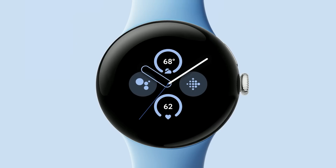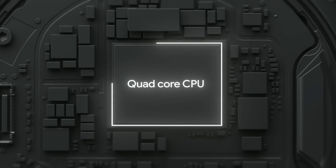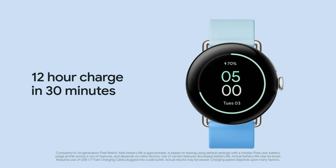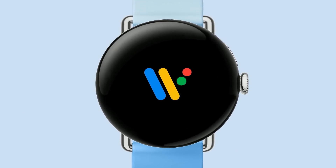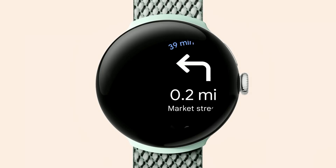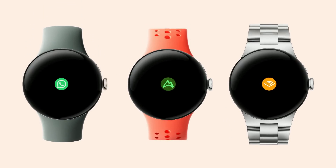You'll see big upgrades across the entire Pixel Watch 2 experience. The new quad-core CPU gives you smooth, snappy performance, and battery life has improved as well. Even with the display in always-on mode, you'll get 24 hours of use on a single charge — and it charges faster, with a 12-hour charge in just 30 minutes. You're also getting the full Wear OS 4 experience with new apps like Gmail and Calendar, improvements to YouTube Music, Maps, and Google Assistant, and more of the third-party apps you know and love.